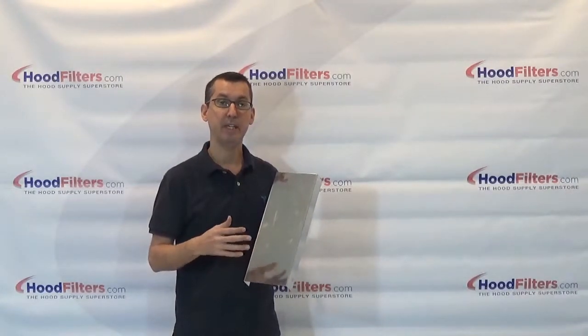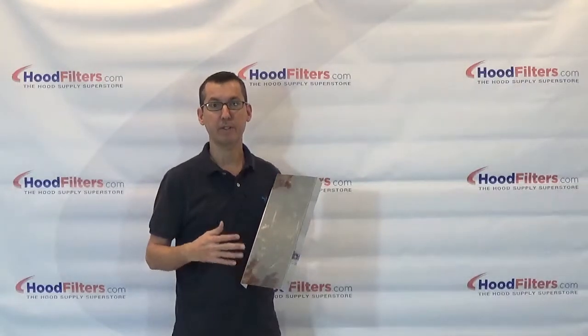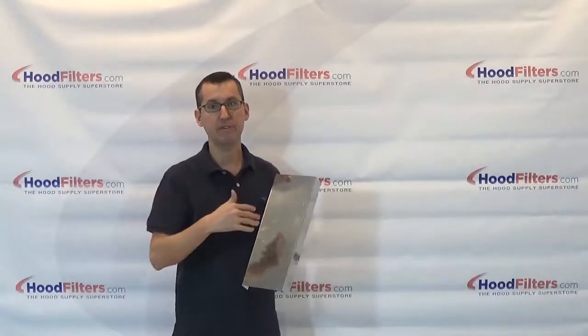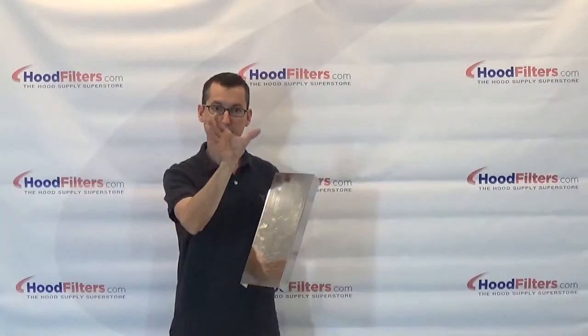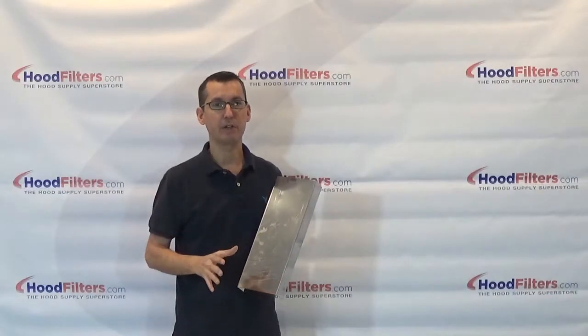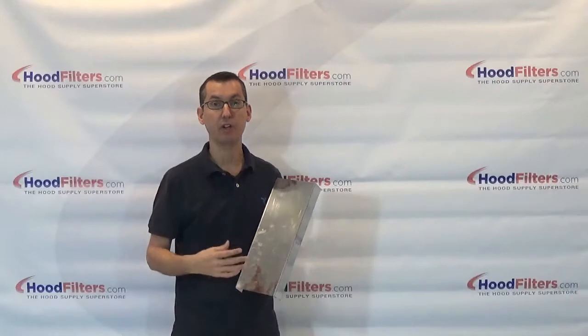If you have less than an inch and a half gap in your hood, you should be fine. Remember, you're going to want to give yourself a little bit of wiggle room to get the filters in and out, and once you lay the filters in correctly, an inch and a half usually isn't even noticeable enough to warrant a spacer. If you do have a space larger than an inch and a half, you're going to want to use a spacer.